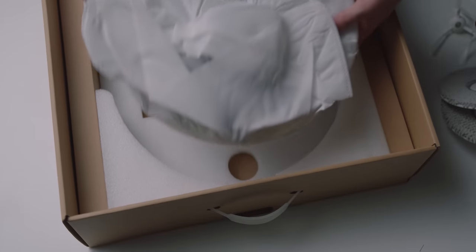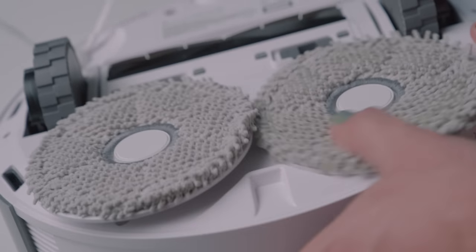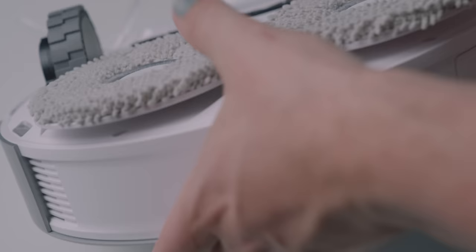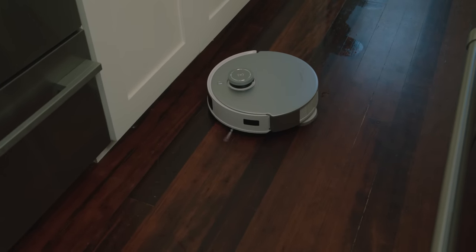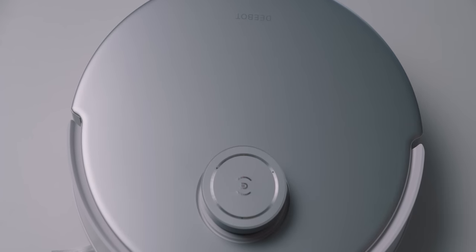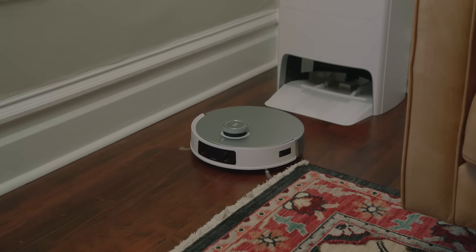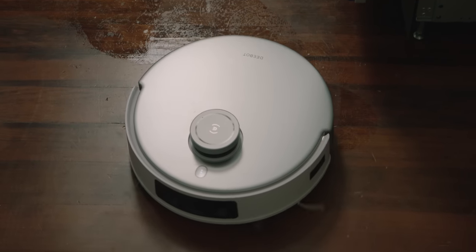Like the X1, the T20 Omni is a combination vacuum and mop, but unlike certain competing vacuums, it actually oscillates the mopping pad and applies a surprising amount of pressure to scrub the floor, not merely wipe it. Now, competitors will say that a trade-off to this design is the lack of an onboard water reservoir, and that's true — there isn't one here. But I actually think that's a pro rather than a con. Without a reservoir, the pads must be wetted solely by the docking station.